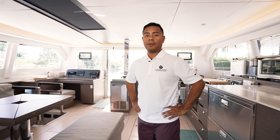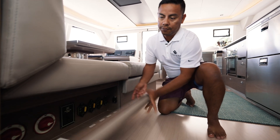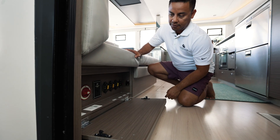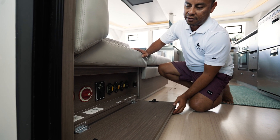First, the location of your house bank battery switch — it's located here under this settee. We'll make sure that your house bank is in the on position. You'll also find that your lifting platform power switch is here, along with other breakers which we'll go over later in the video.